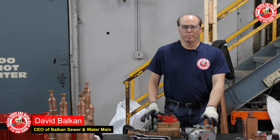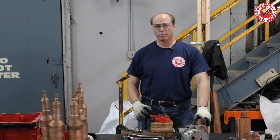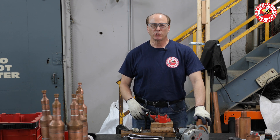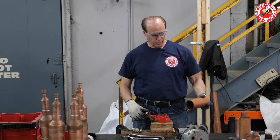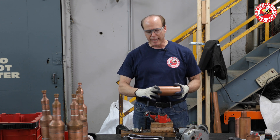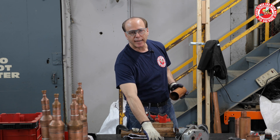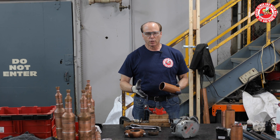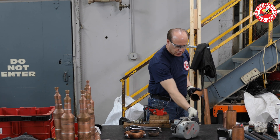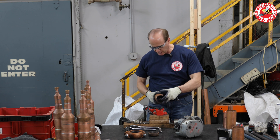Hi, I'm Dave Balkin of Balkin Sewer Water Main Service. In some rare cases, depending on the type of project you may be doing, this would be more for a professional plumber. You may have to know how to groove a pipe, install a groove fitting, perhaps with an end cap to end the run of pipe. I'm going to do a quick tutorial on how to use this Ridgid 915 grooving machine.